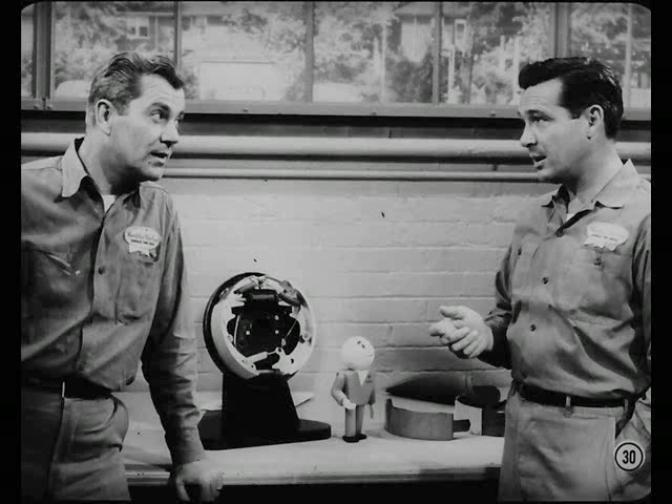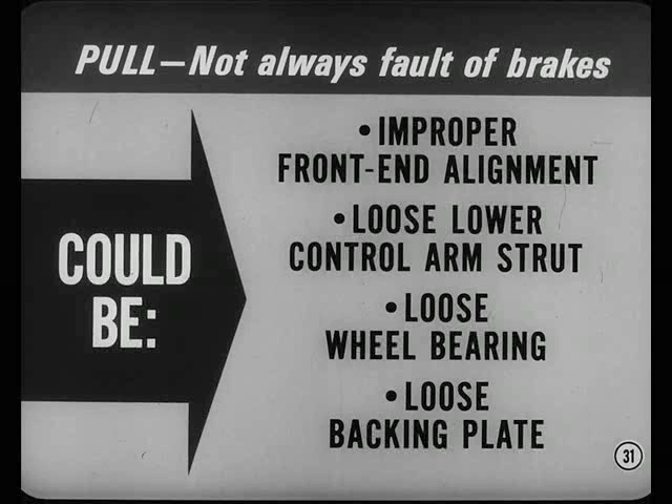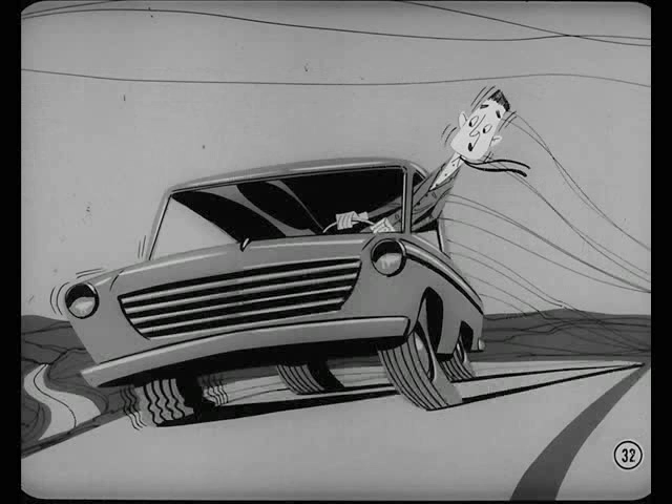I'll remember that, fellas. Now, are you going to give me any tips on diagnosing troubles? You bet we are, Smitty — let's start with brake pull. Of course, pull isn't always the fault of the brakes. Improper front end alignment, a loose lower control arm strut, or a loose wheel bearing or backing plate can all cause pull. And don't forget a sagging front or rear suspension, and the most common one of all — a low tire.